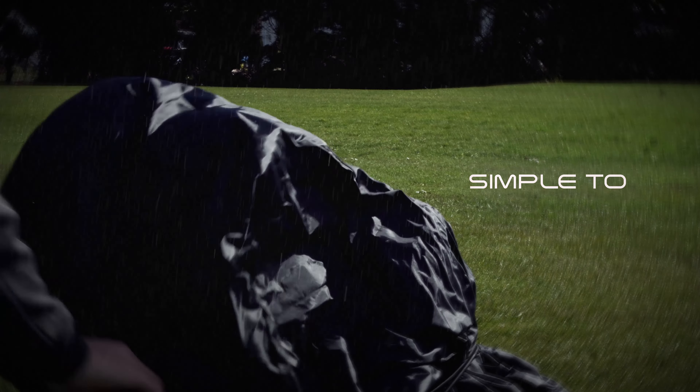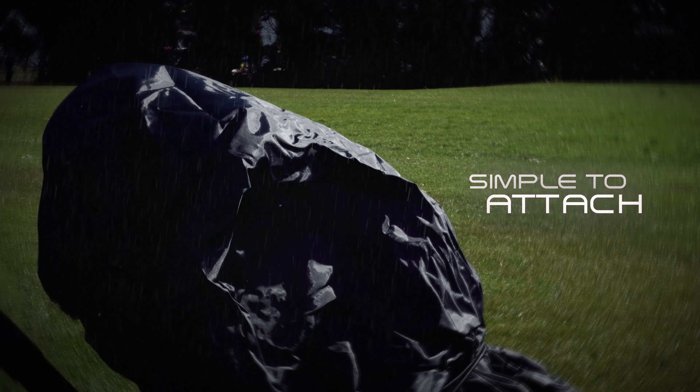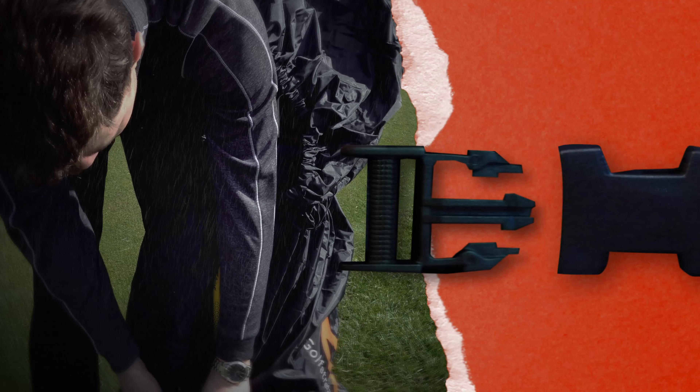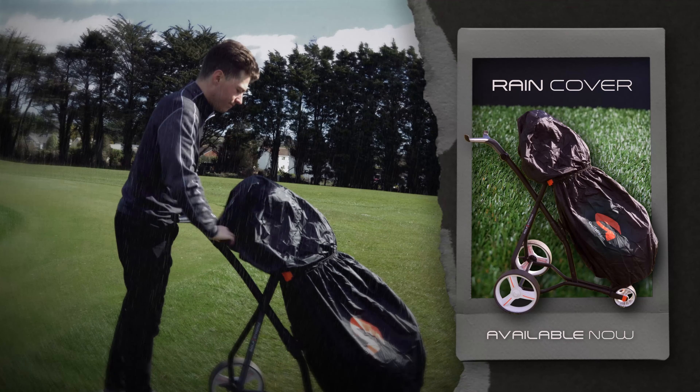This fully elasticated rain cover is simple to attach and will easily cover your whole bag, trolley and clubs. Strong straps and buckles ensure it stays in place and will resist even the strongest of gusts on those tough wet and windy days. Now if only I had brought that brolly.